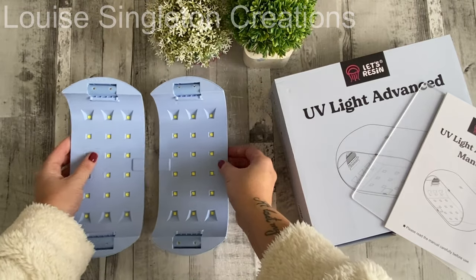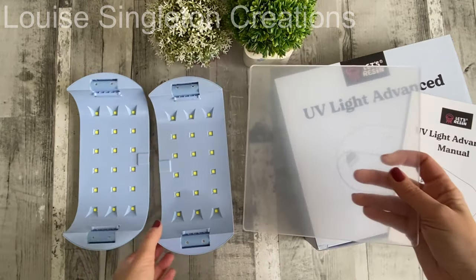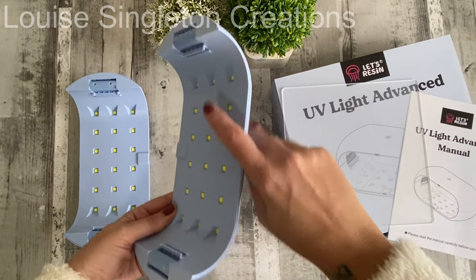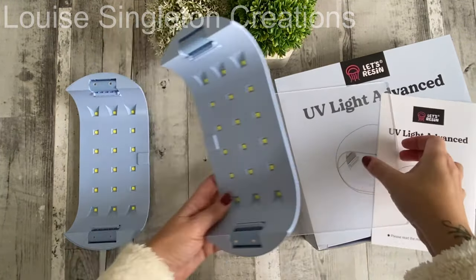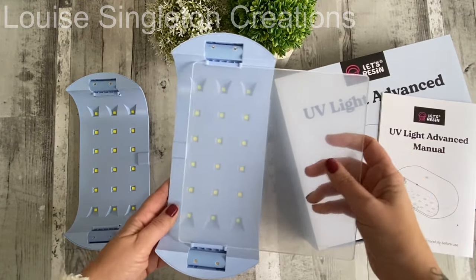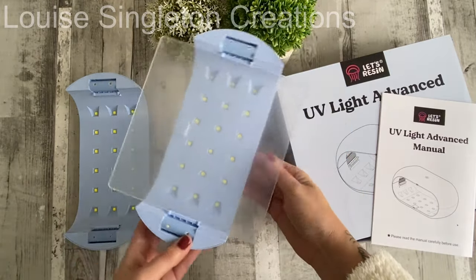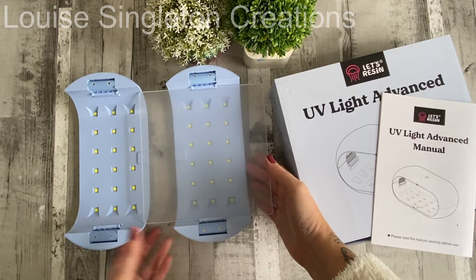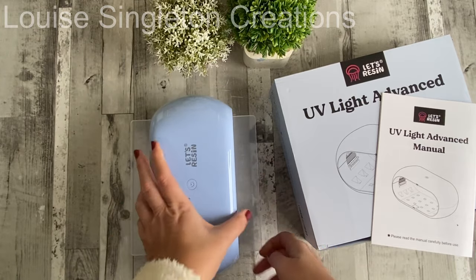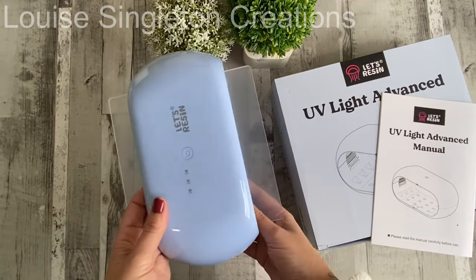It also has a tray that slides into the grooves in the side of the lamp. The tray is covered in a protective film — I left that on to protect it longer, but if you take it off the light will penetrate even better. The tray fits in, you put the top on, turn your light on when you're ready to cure, and that's it. Isn't that cool? I really do love that.